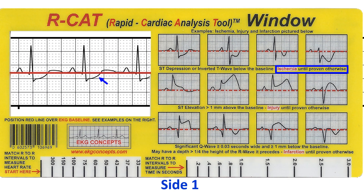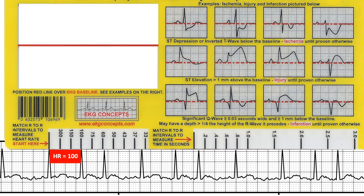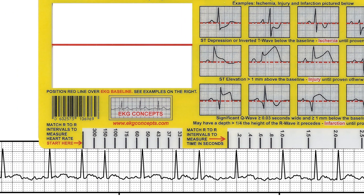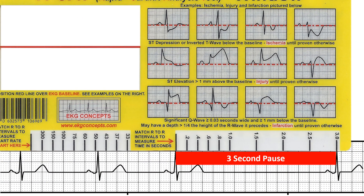It can be placed right over a patient's EKG and has examples that can be compared to identify ischemia, injury, and infarction. You can match R-to-R intervals to measure heart rate, and also match R-to-R intervals to measure time in seconds.